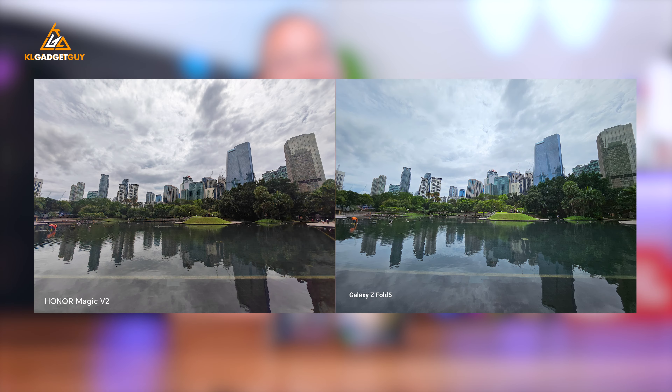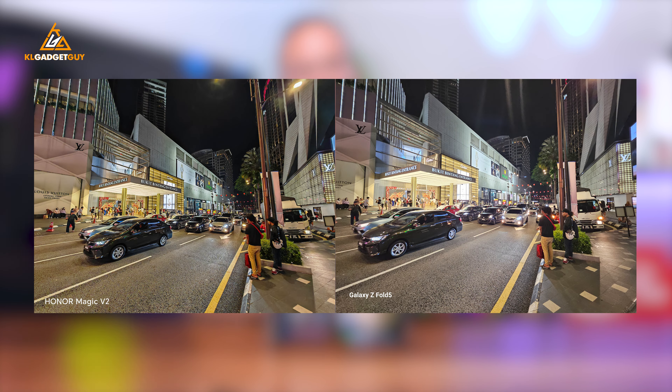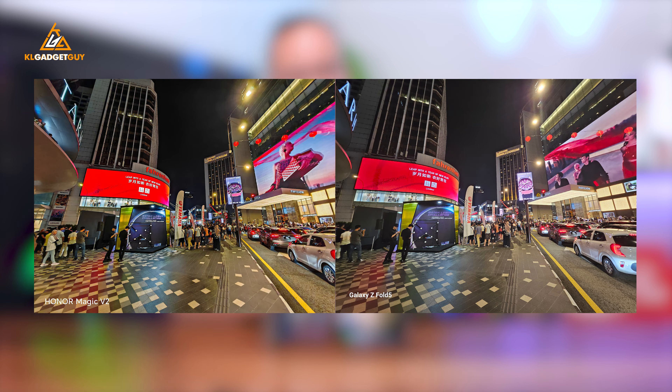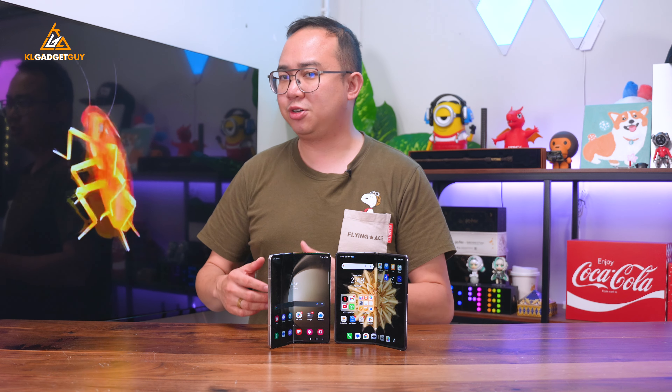Take a look at this set of ultra-wide shots. The Honor Magic V2 captures better detail and dynamic range, all thanks to the use of pixel binning. This is one thing hard to come by even on modern flagship phones, where most ultra-wide cameras tend to lose detail on the edges and have soft focus spots.